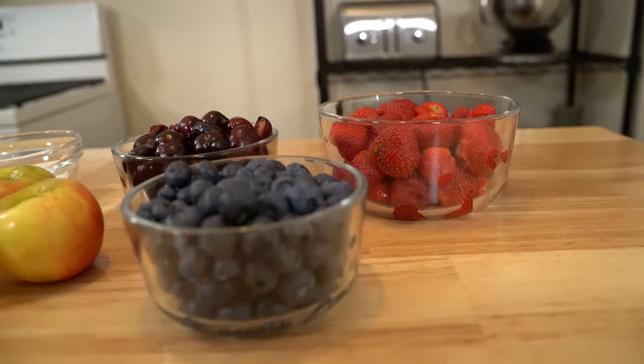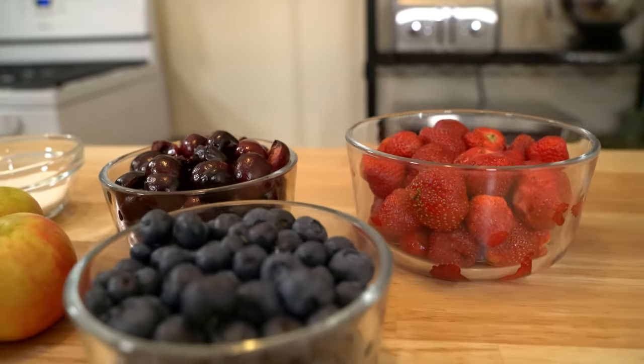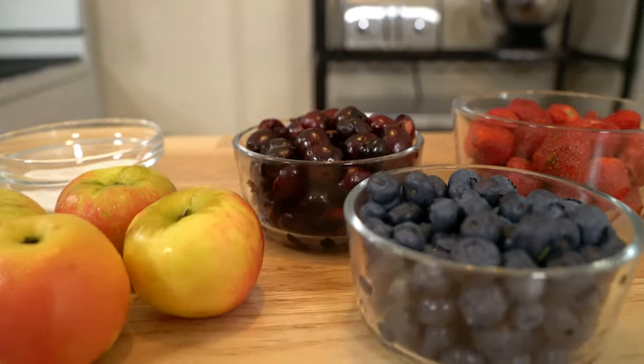To make this amazing beverage you'll need two pounds of strawberries, four cups of cherries, five medium gala apples, and two cups of blueberries.